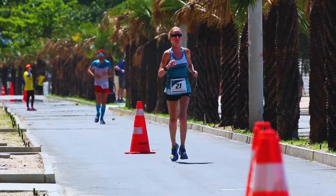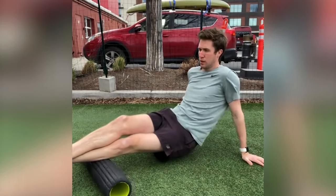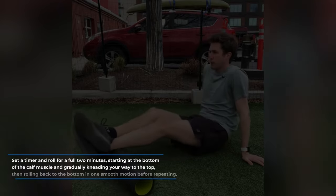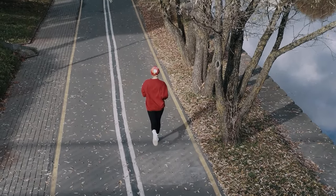Secondary treatments: calf strains have a nasty habit of becoming chronic injuries. Some medical professionals suspect this is because calf strains create scar tissue or muscular adhesions, which can predispose the area to re-injury or prevent healing. Though there's no solid scientific research to support this, many runners report success with therapies focused on breaking down scar tissue. This can be as simple as rolling on a foam roller, though a three-inch section of PVC pipe may work a little better. Set a timer and roll for a full two minutes, starting at the bottom of the calf and gradually working to the top, then rolling back down in one smooth motion. More aggressive therapies like active release technique and Graston technique haven't been demonstrated in a lot of research, but may be worth trying for continued calf trouble.